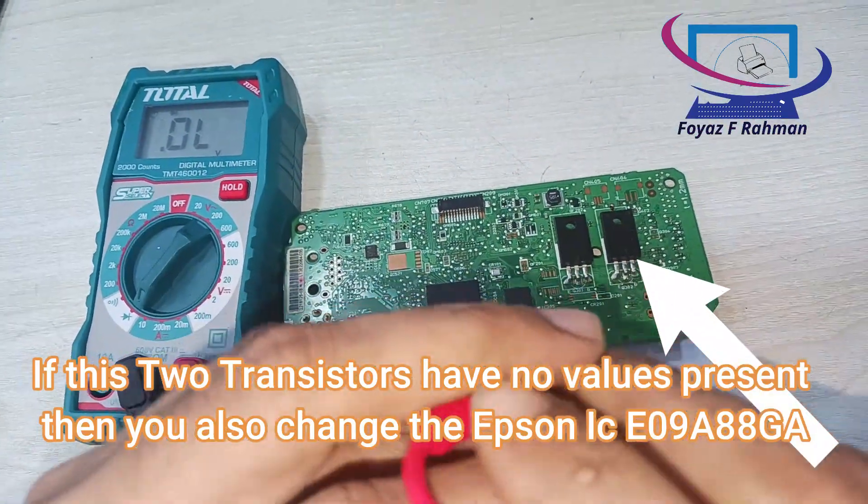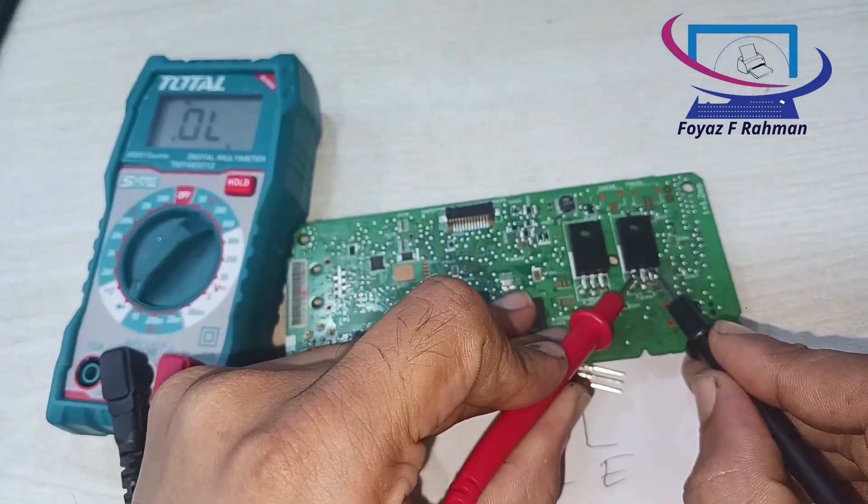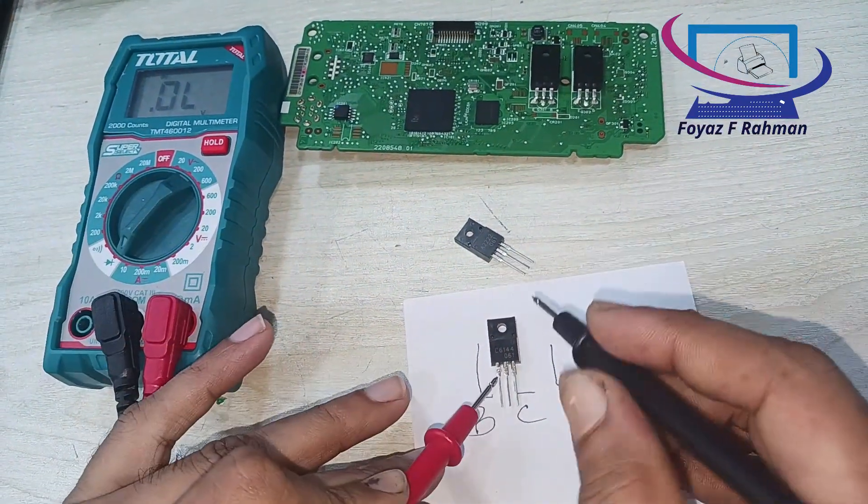If these two transistors have no values present, then you also change the Epson ICE09A88GA. First time we change only these two transistors.